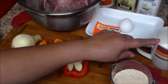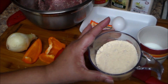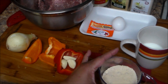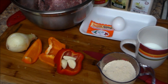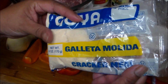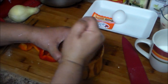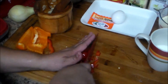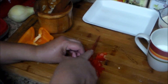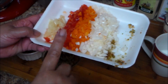I have one envelope of sazon, one large egg, a half cup of milk, one cup of breadcrumbs — and I use crackers. Let me show you: this is what I'm using, the crackers. Okay, here is everything.